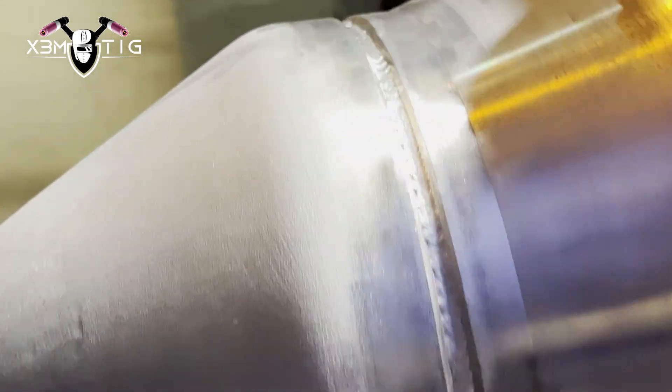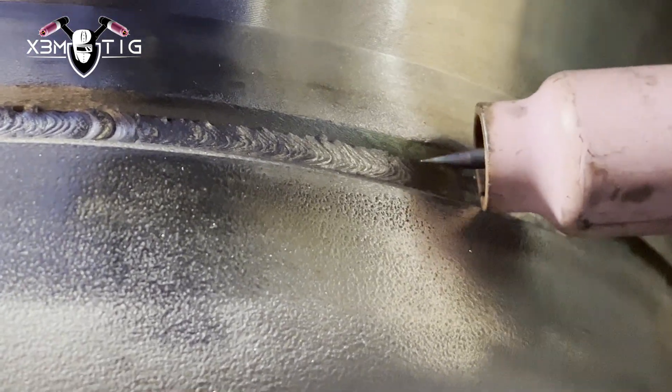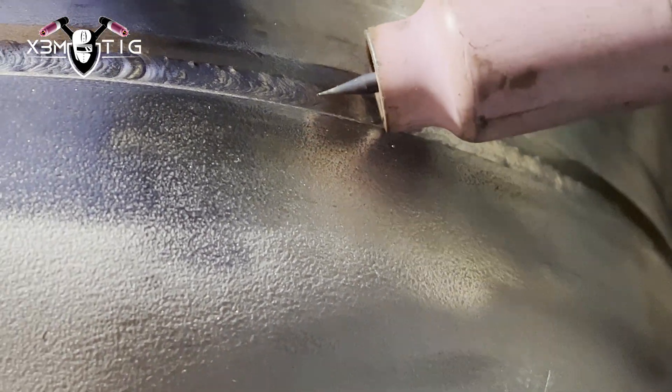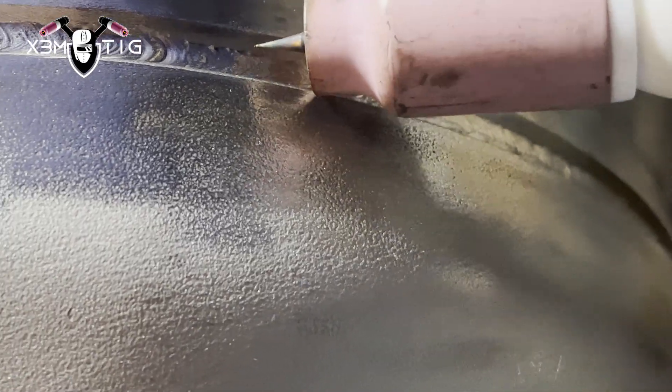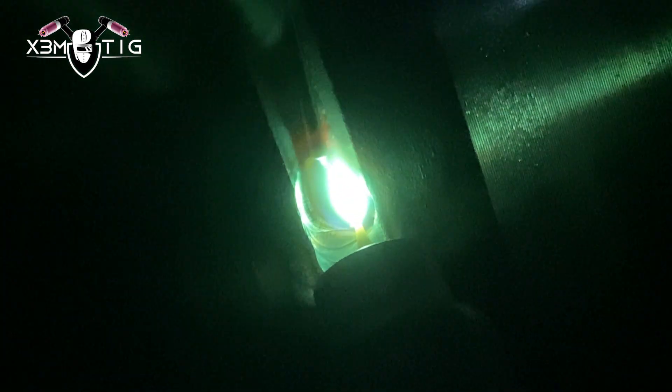Make sure your pipe is always clean — run a buff wheel on it so it's clean. That's the root pass done. Now I'm gonna do the hot pass. Switching my tungsten — make sure it's really, really sharp. When the tungsten is sharp, it's easier to manipulate the puddle. I like stainless — it's always clean, way cleaner than carbon or any other material.